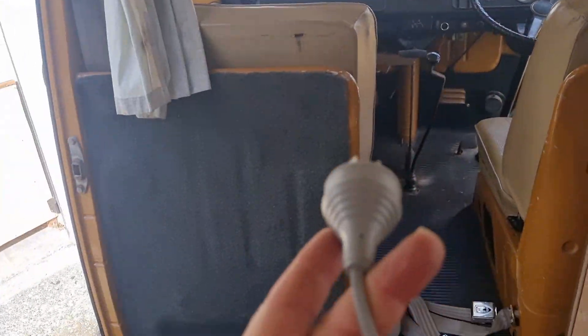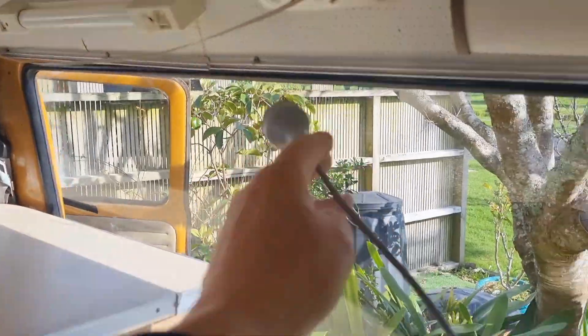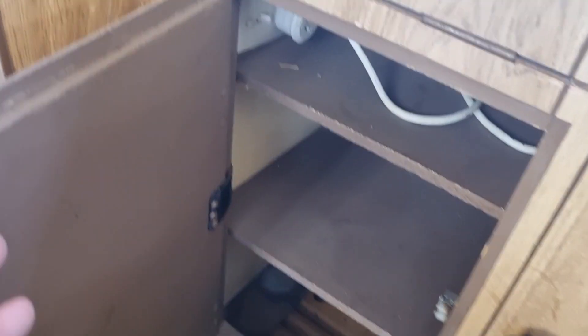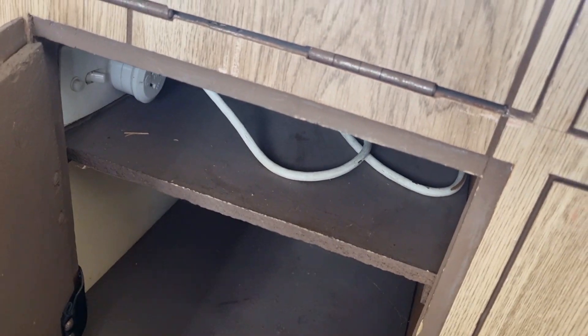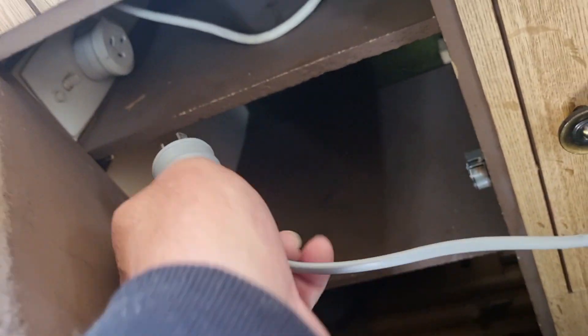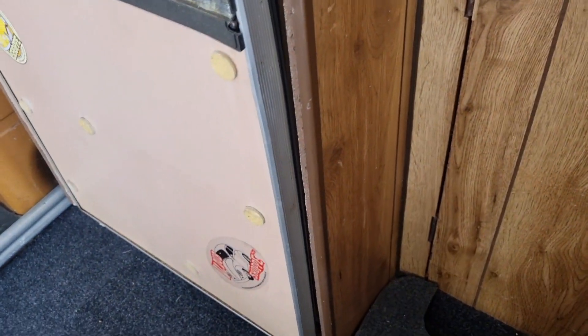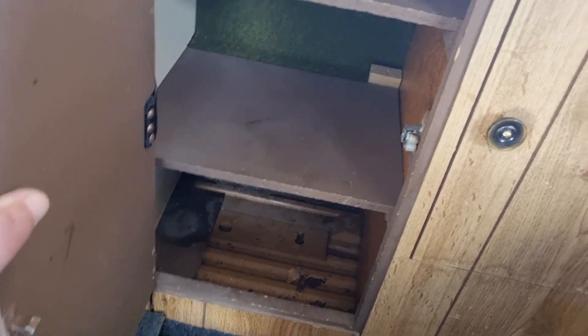Now the lead unfortunately will not reach those ones over there, so I'm going to have to get something else for that. But I think there was another power point in under here — yes there is. So I might try and test that one. Might have to get down on my hands and knees for this. Oh yes, brilliant — so that one's working, which I'm pretty sure must be the one for the fridge.